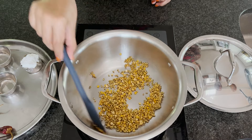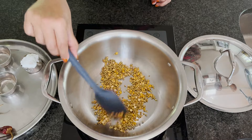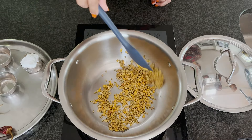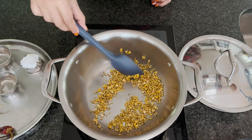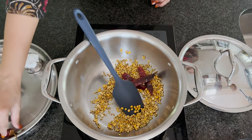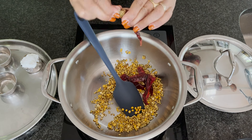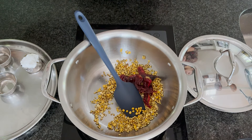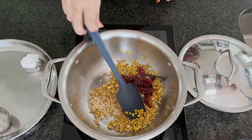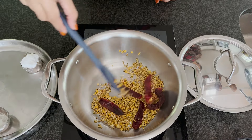For the pitlai, the veggies you can use are typically brinjal, bitter gourd, and cluster beans — those are the three I grew up eating. We usually use black chickpeas, but you can also use cow peas, peanuts, or garbanzo beans — legumes of your choice. Now let's add some dried red chillies: I'm using five — two Kashmiri variety for color and three regular variety.